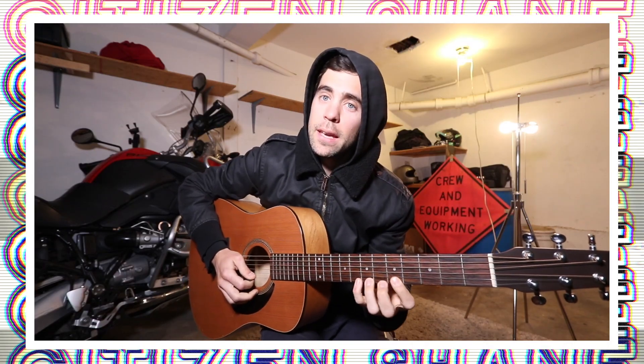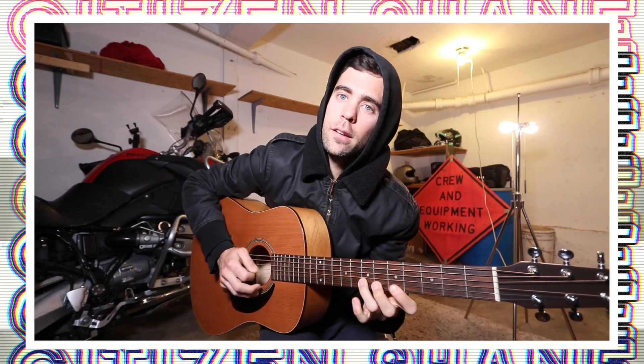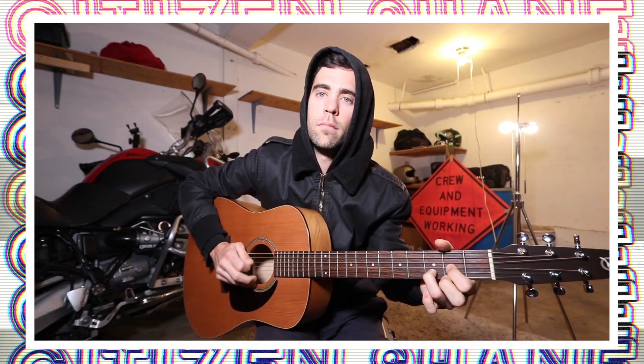Heck yeah, Alip is my boy. If you want to know in two seconds whether a guitar player is good or not, watch how they use their pinky on the fretboard. If they're not using their pinky, they're probably not advanced, because the pinky is the hardest thing to strengthen and get coordination in when you play guitar.